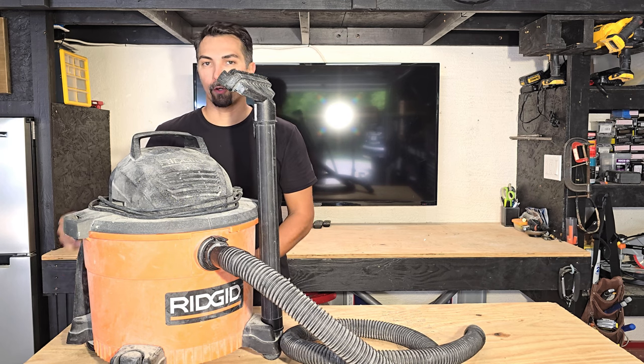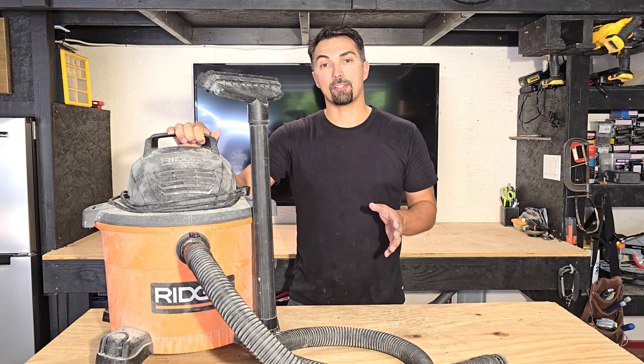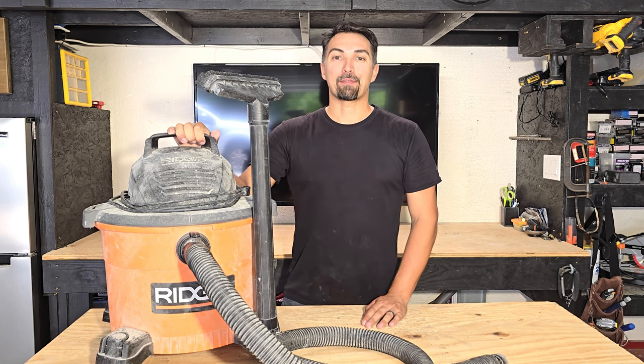I've used this product for over five years now on every single renovation that I've done, and I've never had any issues with it. So if you're looking for your next shop vac, think Rigid. You're not going to be disappointed. Thanks for watching.